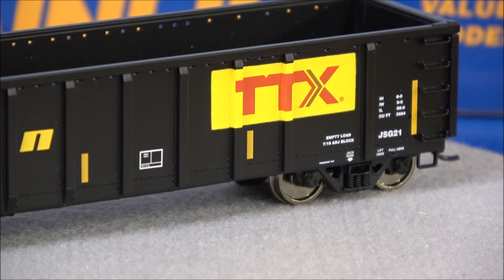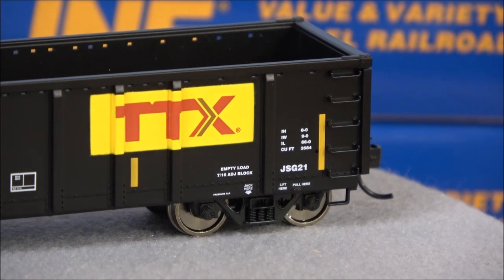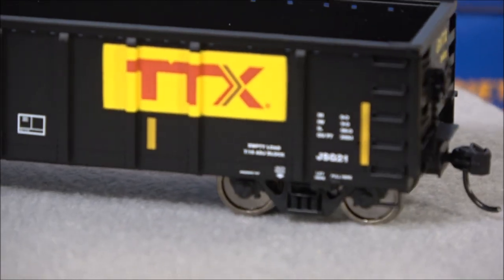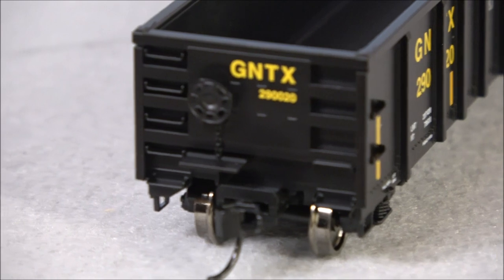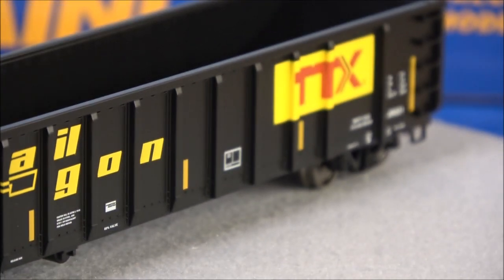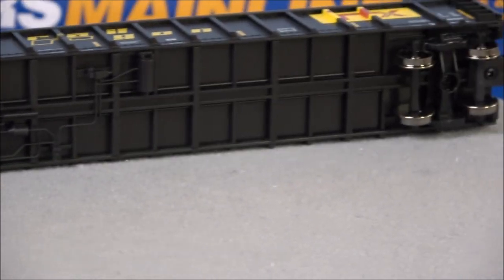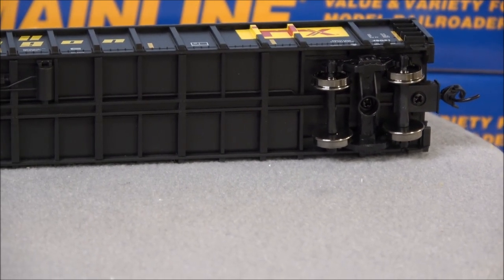You do get metal wheels, and there are separately applied grab irons on this side — though they do a really good job of tricking the eye so you don't notice they're molded until you look at them sideways. You still get a brake wheel and brake chain going down on a crossover platform above the coupler, and more of the same detail on the other side. On the bottom you have some brake line rigging and underbody detail including structural support, and you can see the underside of the trucks and those metal wheels.